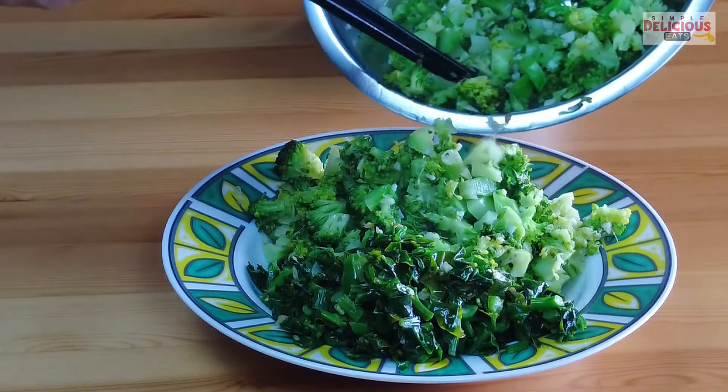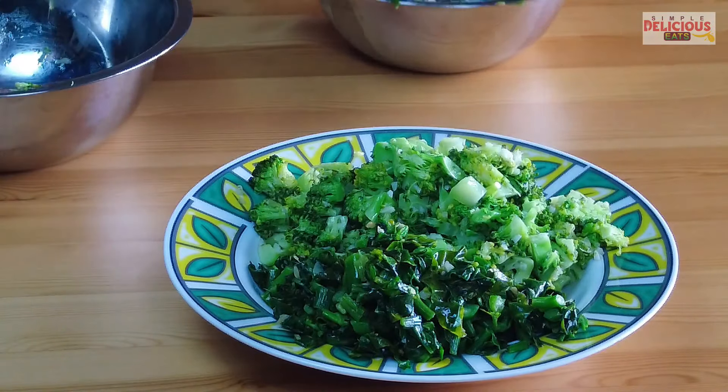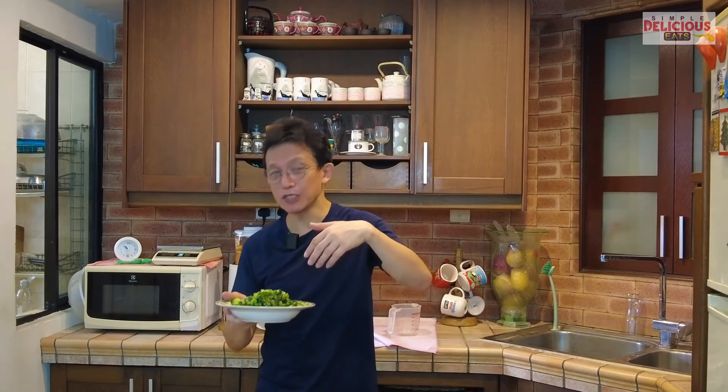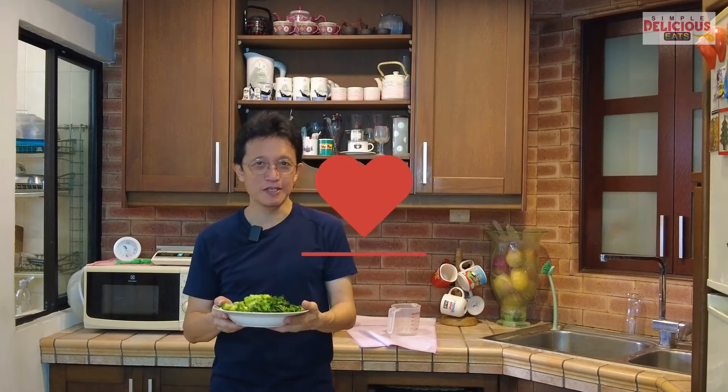It is so simple but incredibly delicious. You can use it as a side dish, but we like it so much that it is actually a main vegetarian dish for us. To recap: the secret is to cut the vegetables into small pieces so they absorb the flavor of ginger and garlic effectively in a short time. Also, sauté the garlic and ginger until aromatic first before adding the vegetables, then add a little water and cover for a minute until the vegetables become crisp-tender. The recipe is in the description below and at the end of this video. Please subscribe, tap the notification, and give me a thumbs up. See you soon!